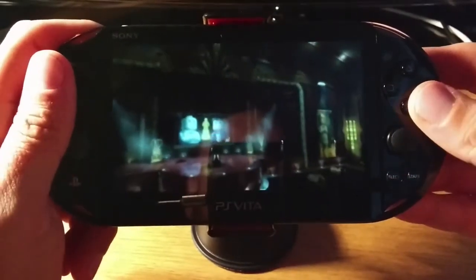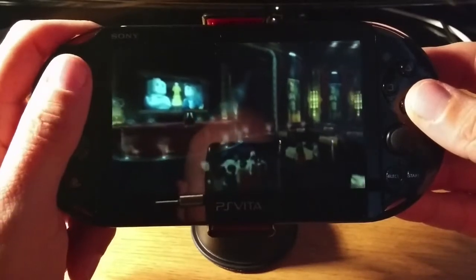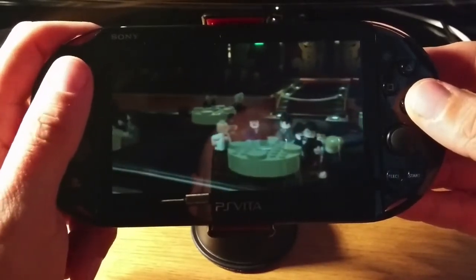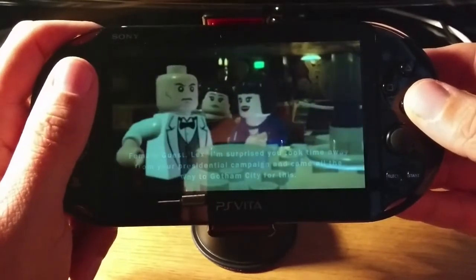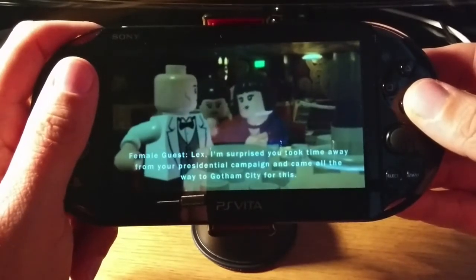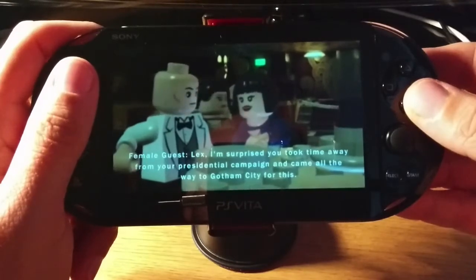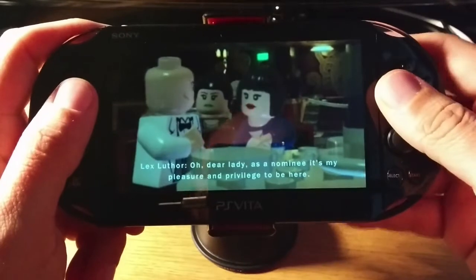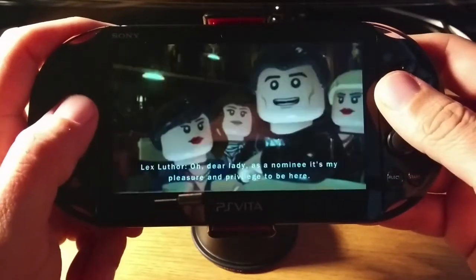Now I've turned off all the music because I don't want to get pinged for copyright, because I can't be bothered with that. So there's Lex Luthor, who looks a lot like me quite honestly. It's a bit scary.